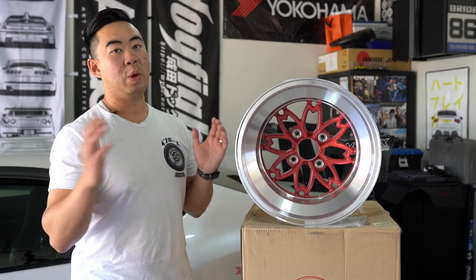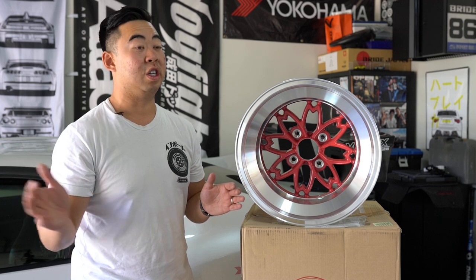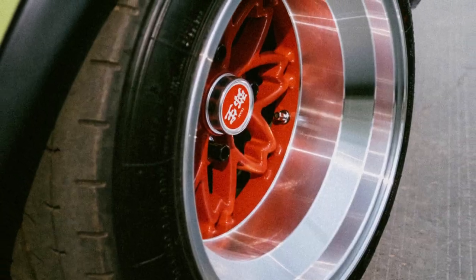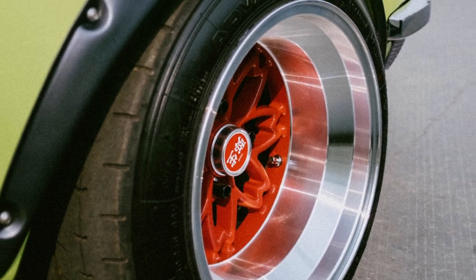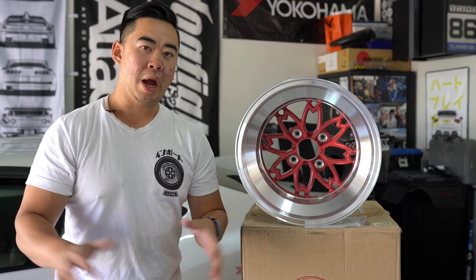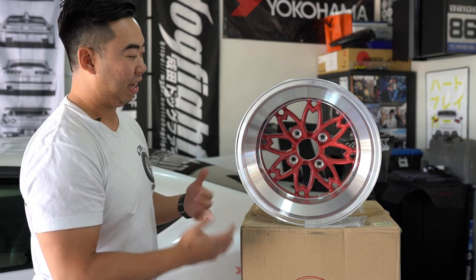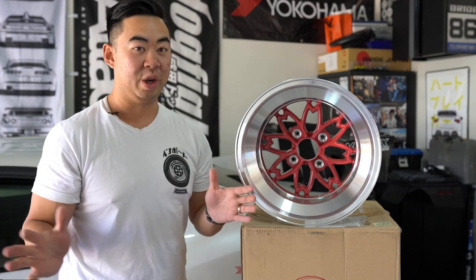The 15-inch is available in widths from 7-inch up to 10-inch wide — it doesn't go to 12 like the 14-inch — with a maximum offset of minus 32. This particular wheel is the biggest and widest Hayashi Yayoi they currently make. Now that we've covered the history, I'm going to do a deep dive on the wheel and show some of the crazy nice features it has, because aesthetically it's a beautiful wheel.